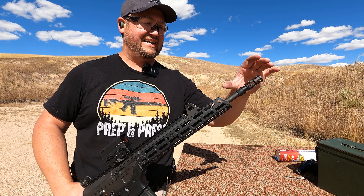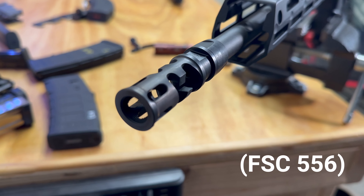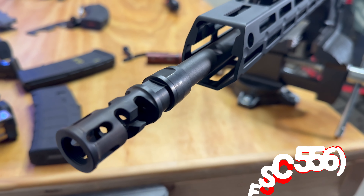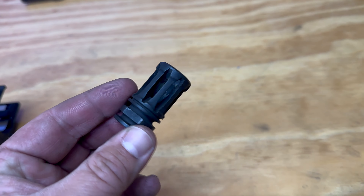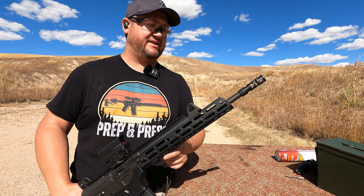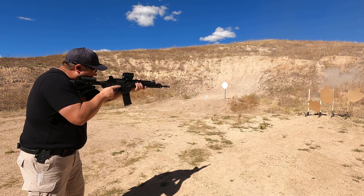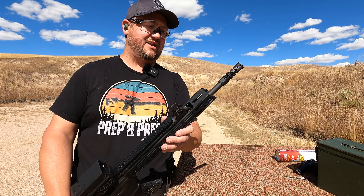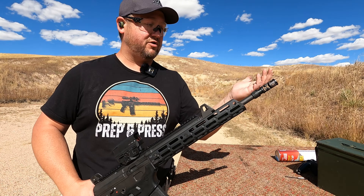Another great update for the Gen 1 Galil Ace is the muzzle device. This one is a Primary Arms muzzle brake slash flash hider and it works really well. From the factory, the Ace does come with an A2 flash hider, which is a classic favorite for hiding flash and works just fantastic. But you can always choose a muzzle device based on your personal preferences — this is one I won at a match, so I threw it on to try it out and it works great.